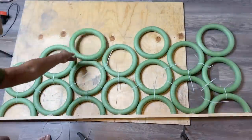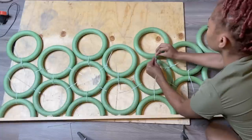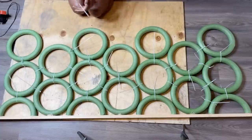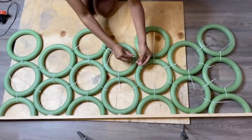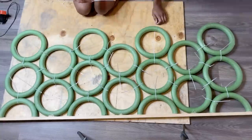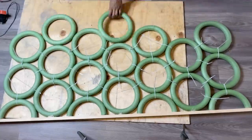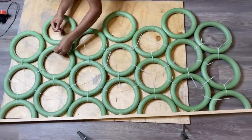Next I'm going to be adding on the third row and doing the same thing. Each row should have three full circles and one half circle. I'm making sure each circle is attached to every other circle around it. Now I'm adding on another row of wreaths in between the other circles and doing the same thing.